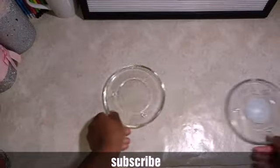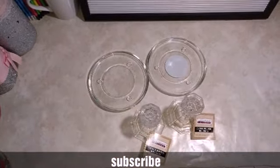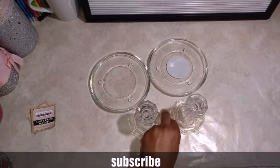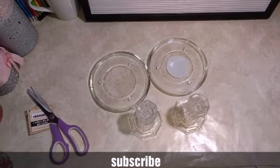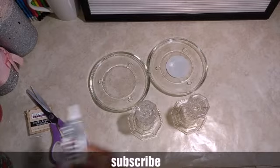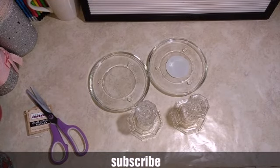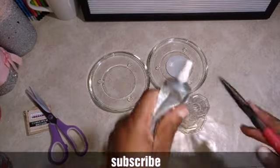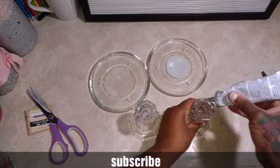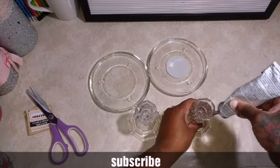First you're going to need two of these types of candle holders and also two of these handle holders. Go ahead and cut your sticker or tag off. Then you're going to need some E6000 glue. Take and put some E6000 around the rim of the tall candle holder — both of them.